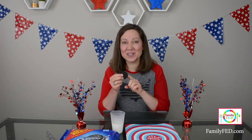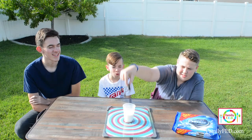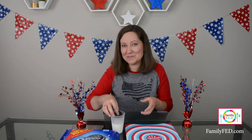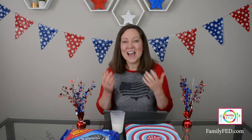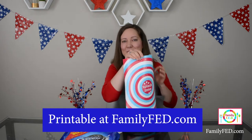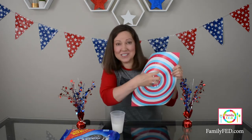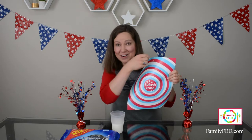Everyone takes turns holding an Oreo cookie up high — decide ahead of time how high you want them to hold it. You can always have adults go higher and kids go lower. Splash the Oreo into the milk and measure how far out the splash goes. I have a printable at familyfed.com that measures from the center so you can see how far the milk splashes.